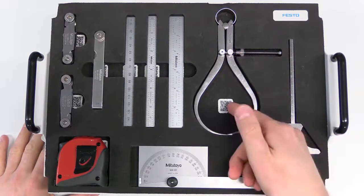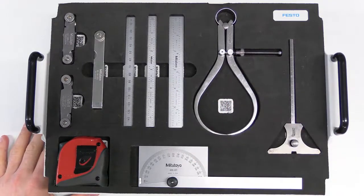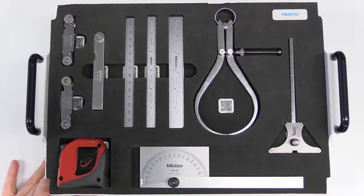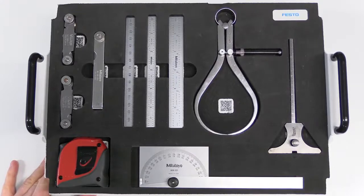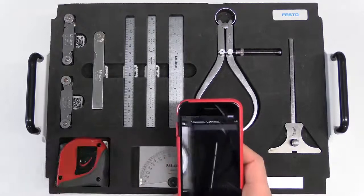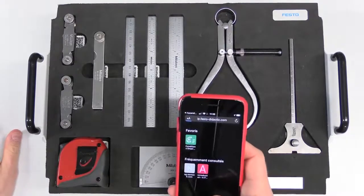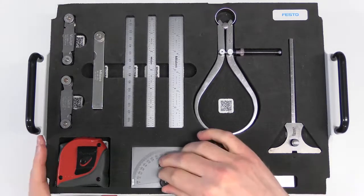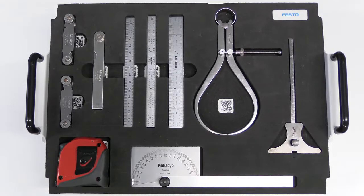If you've noticed, we have QR codes located at various locations, either on or underneath each of the measuring instruments. These are used for students to gain quick access to the technical specifications of each tool. You just scan it with your phone, it opens a browser, and then it shows a web page with the main technical specifications of each tool.